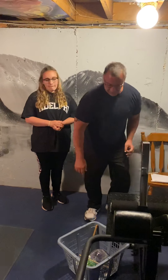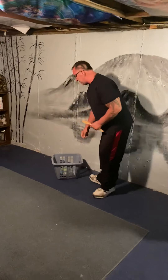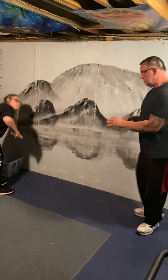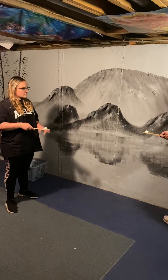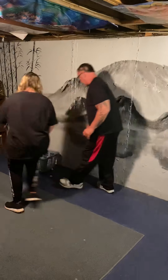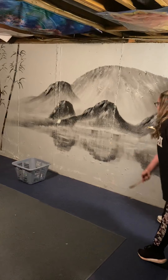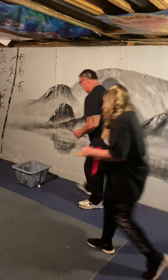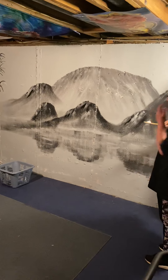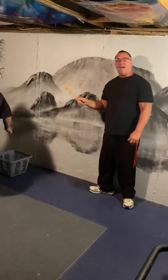Next we're going to do the cotton ball toss. We're going to move the laundry basket a little bit. Have your spoon and your cotton ball ready. We're going to take the cotton ball and try to throw it into the basket — we get three chances each. Al goes ahead and she gets one in! Al is the winner, one to nothing. That is the cotton ball toss!